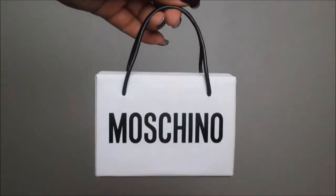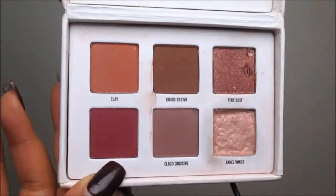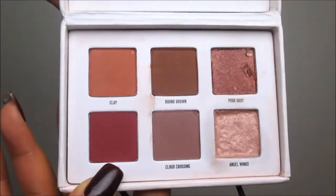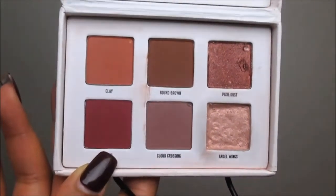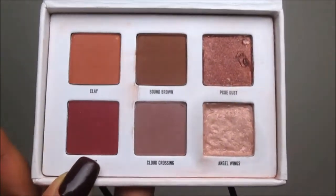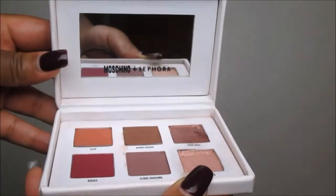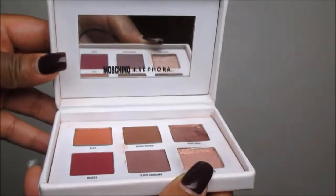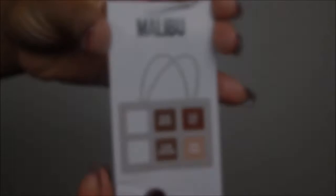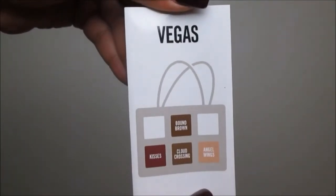For our eyes today we will be using the Moschino Shopping Bag Eyeshadow Palette, in collaboration with Sephora for the holidays. It contains six beautiful women-of-color-friendly shades, and we're going to use two of them today. I love the fact that it comes with a large mirror, it's convenient for travel, and you can create three different looks: Malibu, Soho, and Vegas.